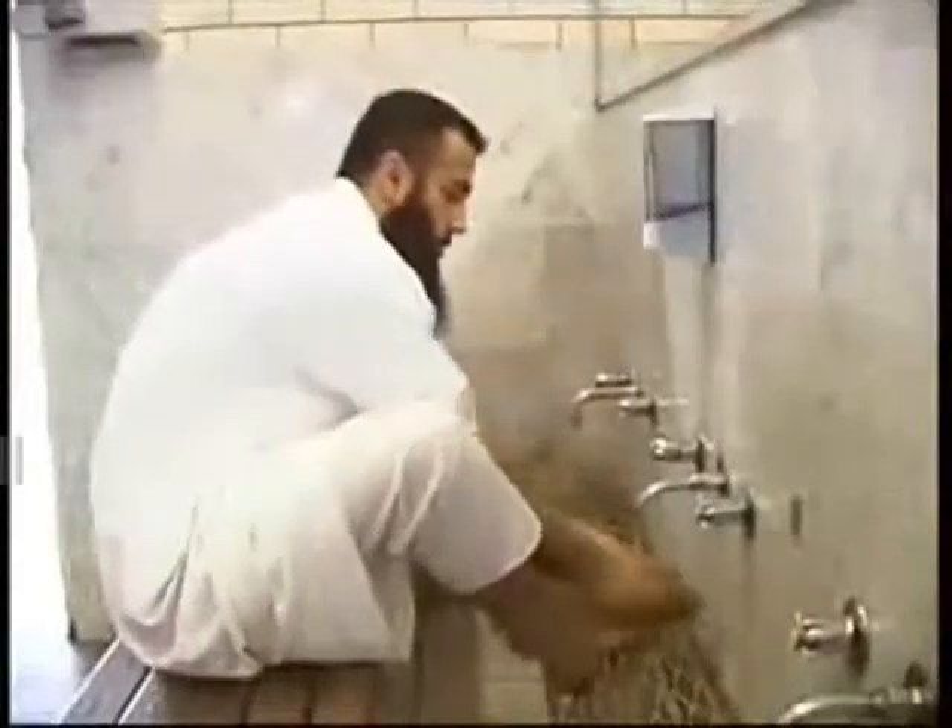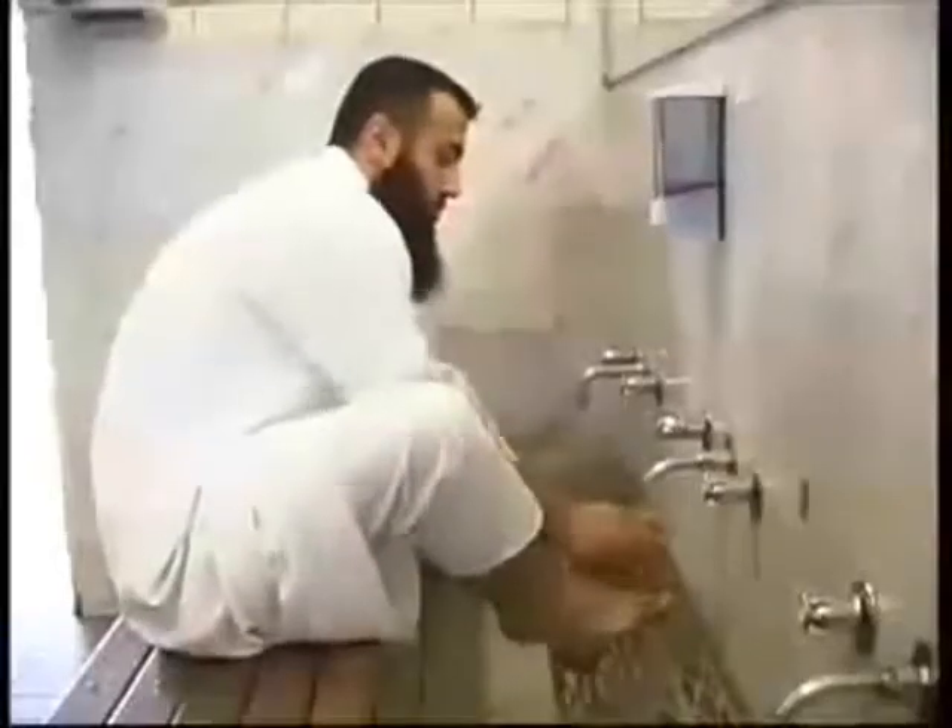Wet your hands and shake off excess water. Run your hands through your hair forwards and backwards, from your forehead to the back of your head and to the forehead again. Then clean your ears from the inside to the outside.